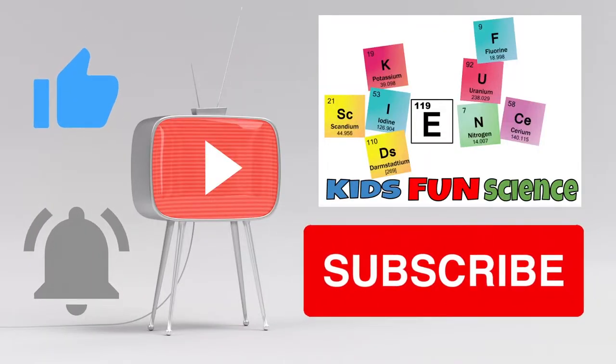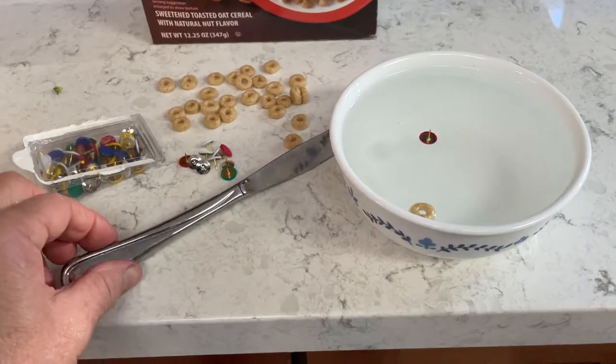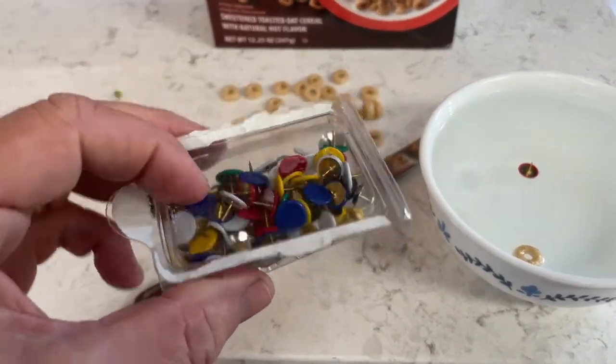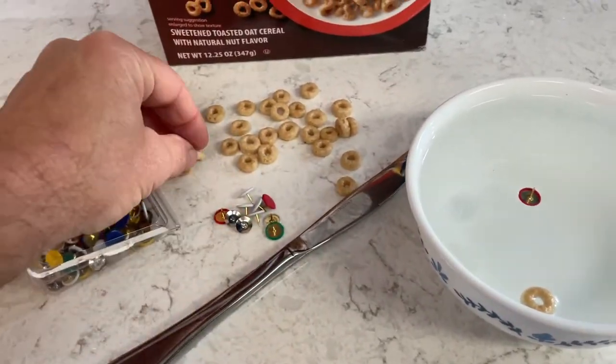Please remember to subscribe and like this video if you enjoyed the experiment — it really does help our channel. What you need for this experiment is a bowl full of water or milk, a knife, some push pins (that's optional), and some Cheerios, or just some breakfast cereal.